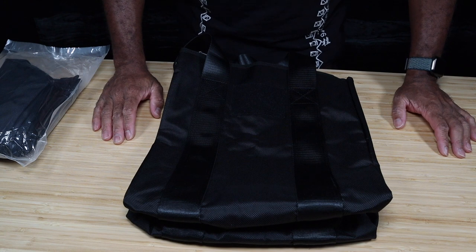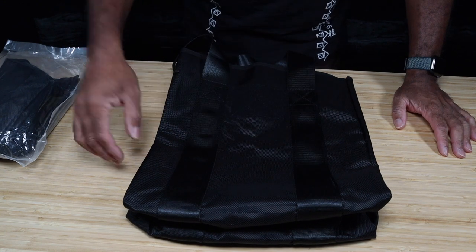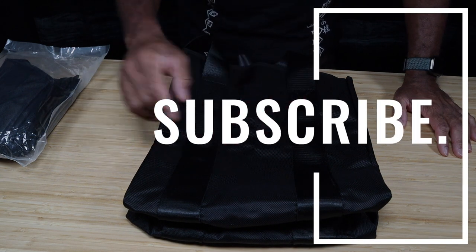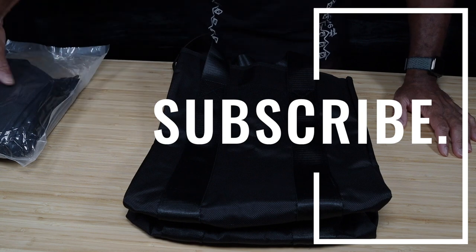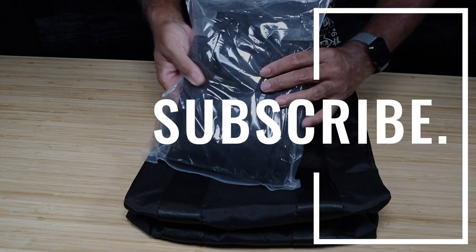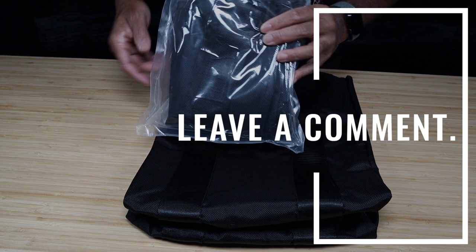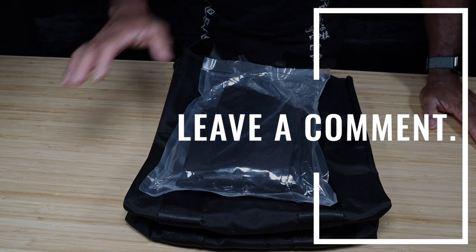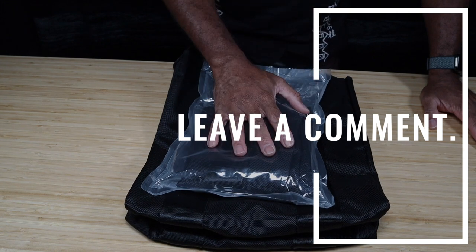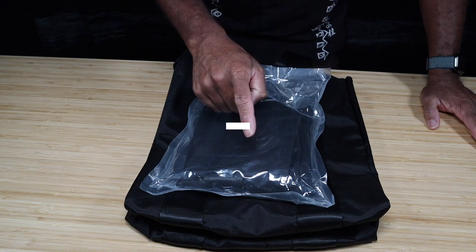The details of the giveaway are simple. All you need to do is: one, be subscribed to my channel — just be subscribed to Jay Sinister Productions. Two, leave a comment below as to why you'd like to have this bag. That's it. We're going to run the giveaway as soon as we hit 100 subscribers.